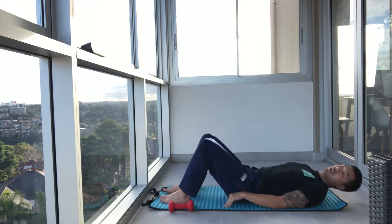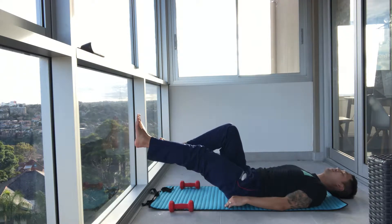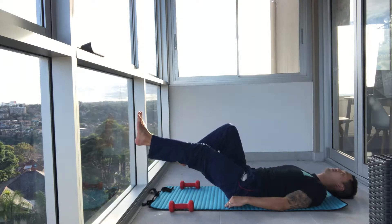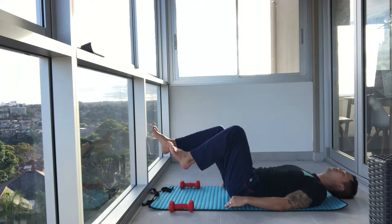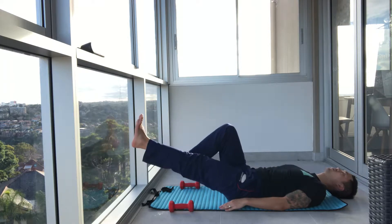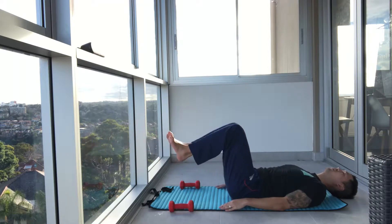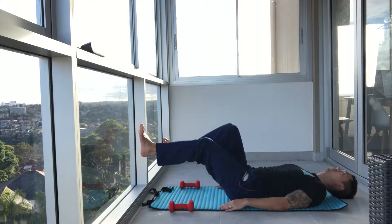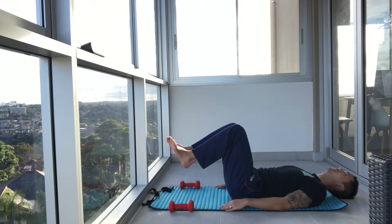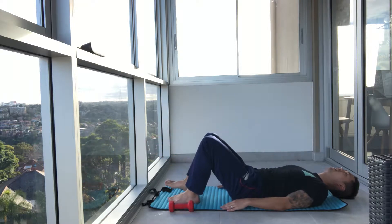Now from here, we're going to go legs in tabletop, extend one leg out and back in, alternate sides. Press that core in as tight as you can. Exhale, inhale back in. The lower you go towards the ground, the harder it's going to be. Breathe — imprint that spine for your lower back. Stop and reset. One more to go.